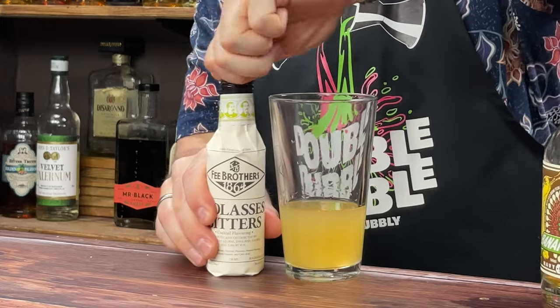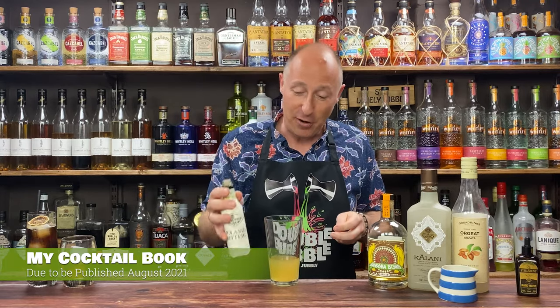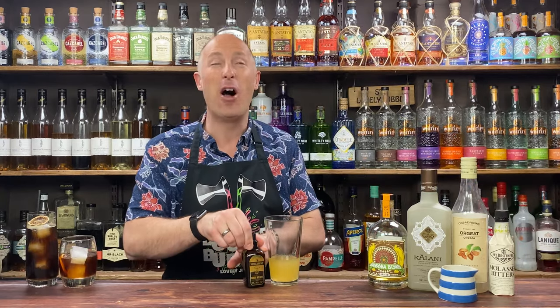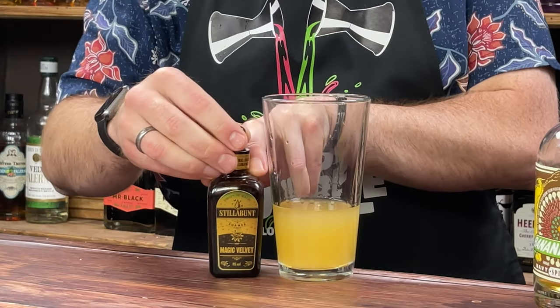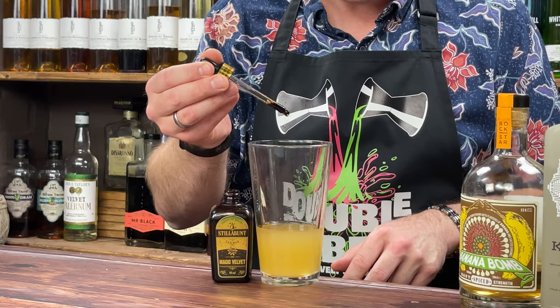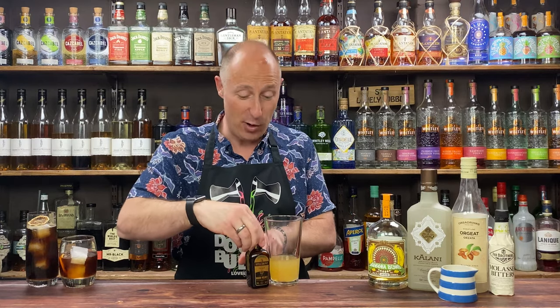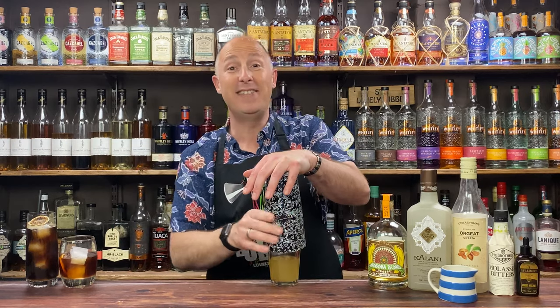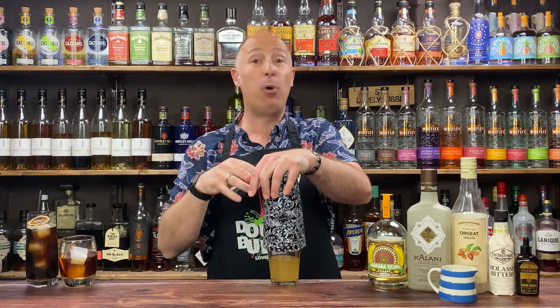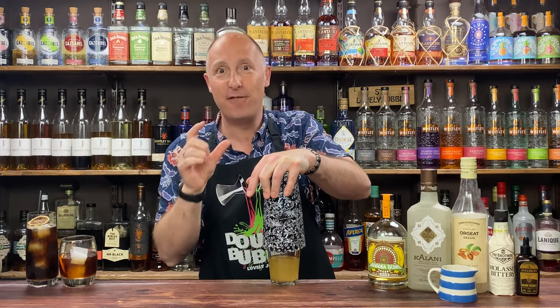Bitters time — Fee Brothers Molasses Bitters. They've got that treacle note which is going to work well. I'm going for two dashes. I also want the white froth on top — I love that effect. I've been experimenting with foamers and I'm down to just six drops of this now; they say eight but I'm getting away with six and it works beautifully. I'm going to dry shake this first just to whip it up and get the foam. Just to point out — this isn't an egg white cocktail, I just love the foam effect. Five seconds of dry shake.